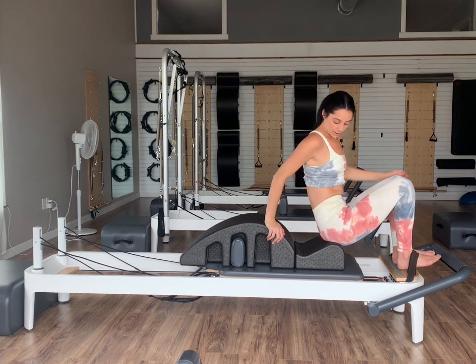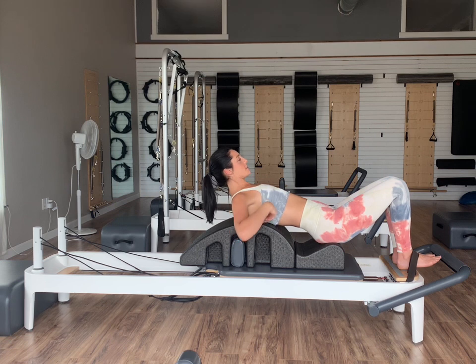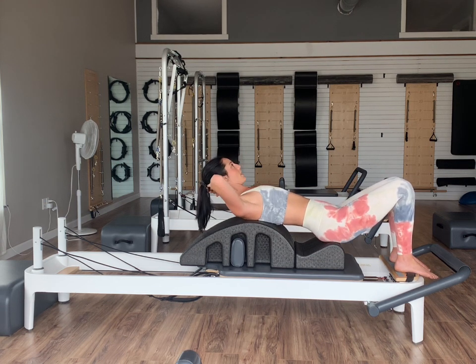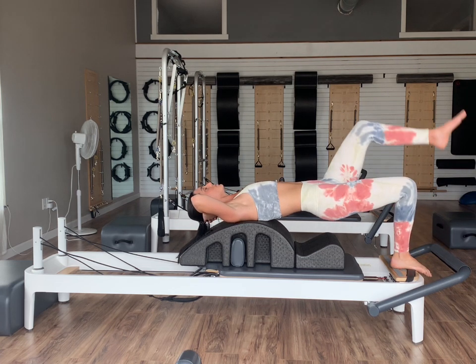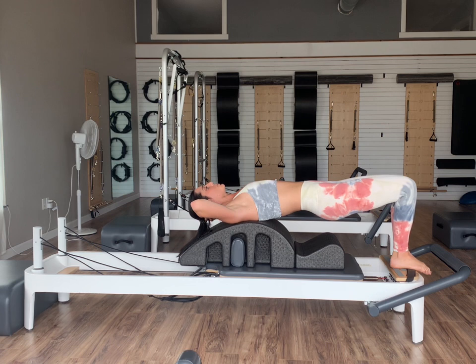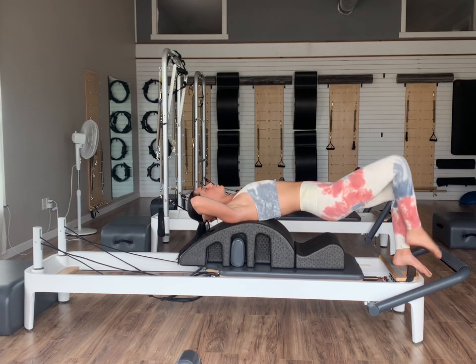If you guys have a box, feel free to do this on a box. We're going to lift the hips up off of our arc and hold ourselves here. Eyes should be looking straight up to the ceiling, hands just supporting the head. Take an inhale before we begin. On our exhale, we're going to hover our right knee up into a tabletop position, then inhale setting that foot down. Exhale, hover the left knee up into tabletop, then inhale set it down. As we lift and lower, the foot that stays down is working to stabilize us, and that pelvis should be staying nice and still — finding no movement in the pelvis as we alternate our legs.